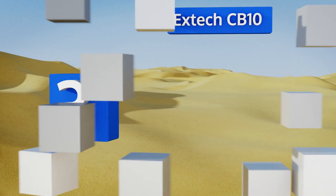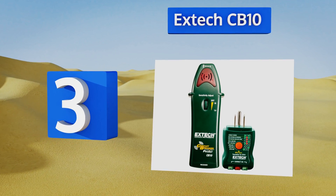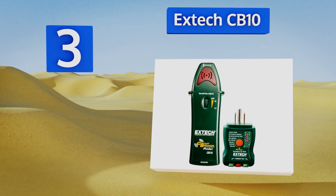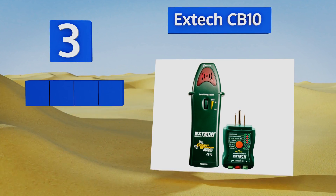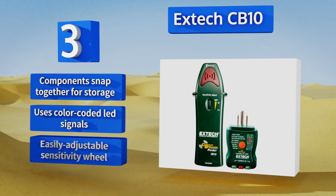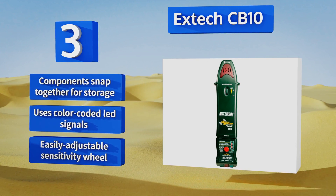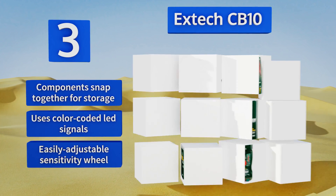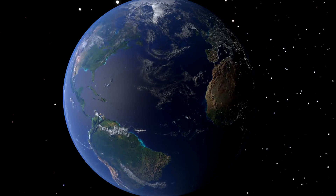Nearing the top of our list at number three, it's simple to determine which breaker controls the various outlets around your home with the X-Tech CB10, a highly affordable option. It can reliably test ground fault interrupters and trace lines, making it a great addition to any toolbox. The components snap together for storage and it uses color-coded LED signals and an easily adjustable sensitivity wheel.